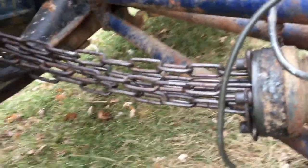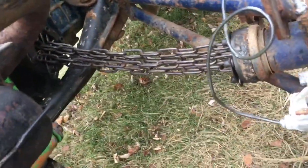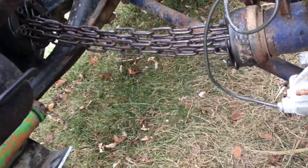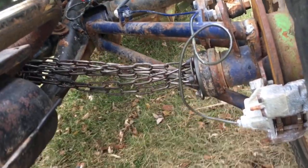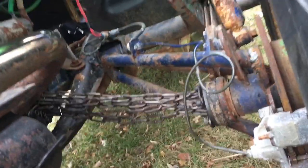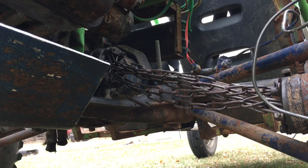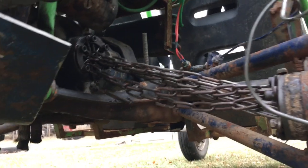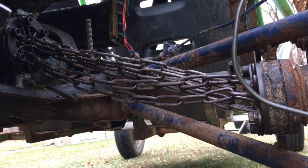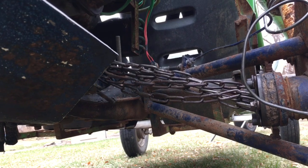Alright, I have my repaired CV axle on here. I'm all nicely centered and shooting out the center there. What's interesting — since this is a differential — watch what happens when I push it. They spin the opposite way of each other. Hm, this is very interesting.